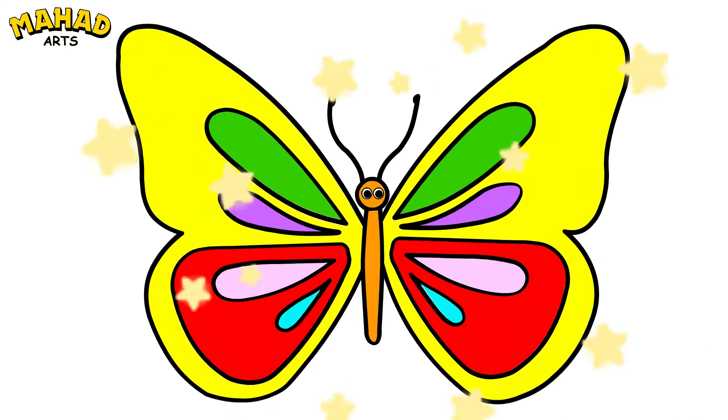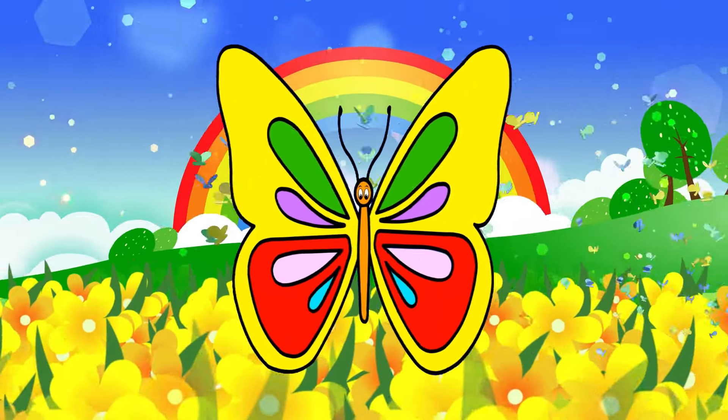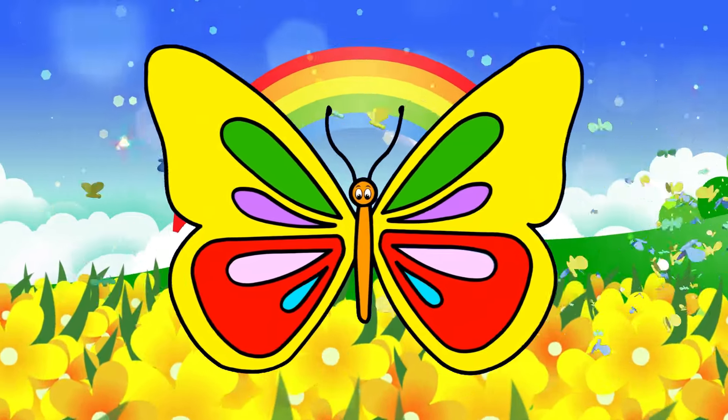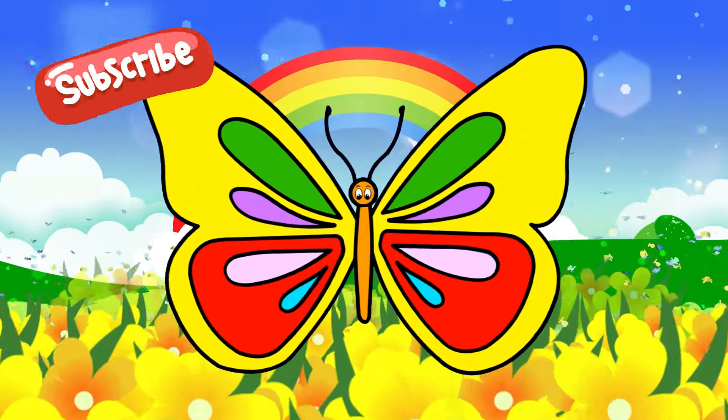Our butterfly drawing is complete! It looks fantastic and our butterfly is so colorful! Don't forget to like, share, and subscribe for more fun! See you next time, bye bye!